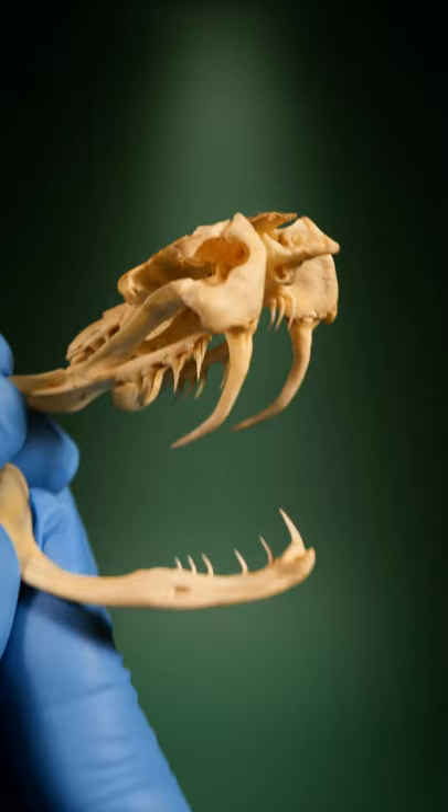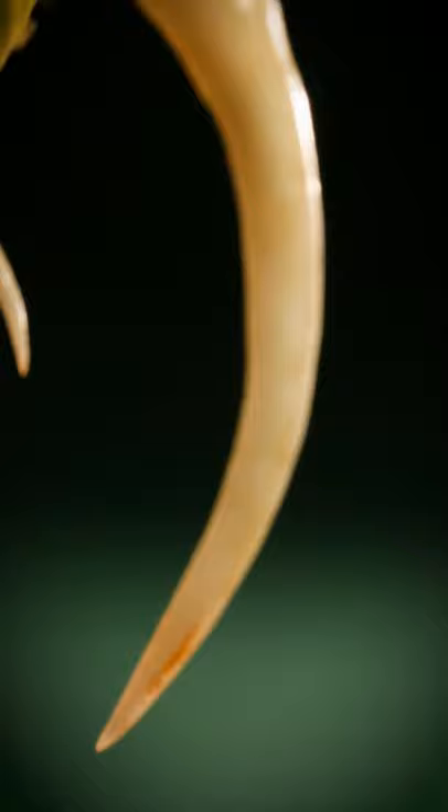When a snake bites, venom from the venom gland enters this hole and flows through the tooth to the tip. Now can you see that other tiny hole? This is where the venom exits the fang and enters the body of its prey. And that is how snakes inject venom.